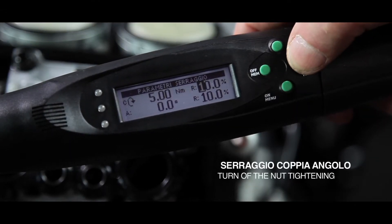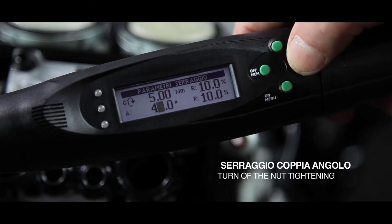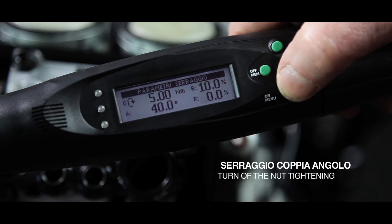It's also easy to perform a torque and angle control tightening. Set the target torque, then the target degrees, and the tolerance of the range of acceptability.